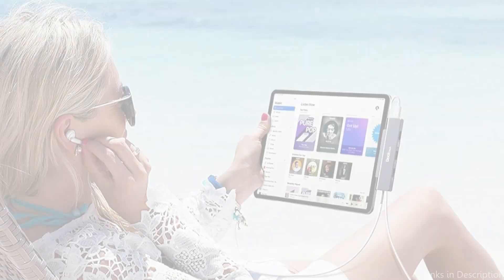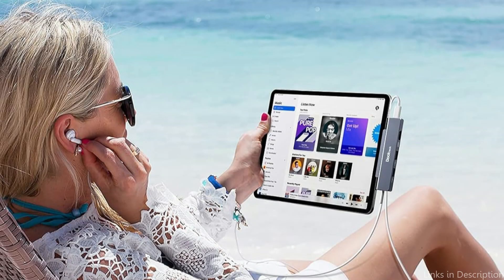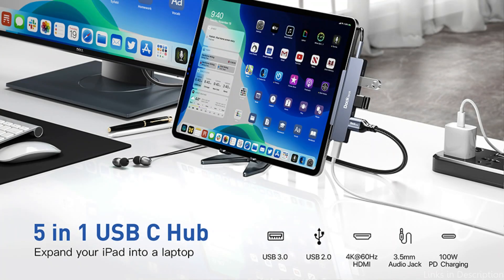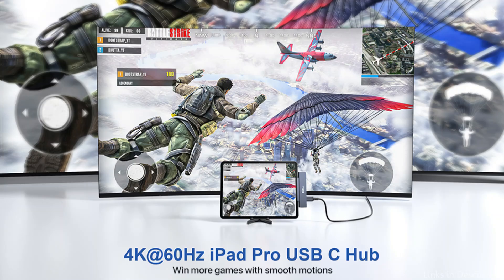Professionals that need to increase their workspace and boost productivity may find this especially helpful. The audio connection allows you to attach external speakers or headphones — whether you are editing audio files, taking part in video conversations, or listening to music — which can greatly improve your multimedia experience.